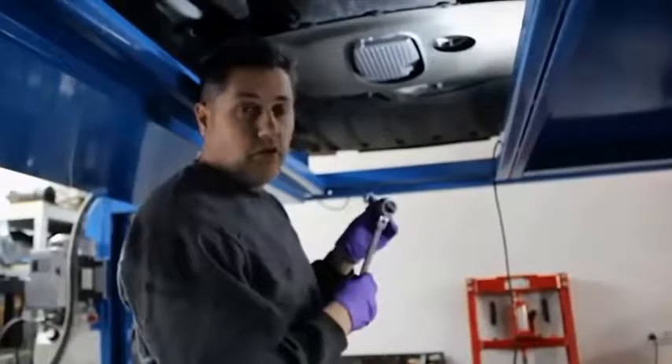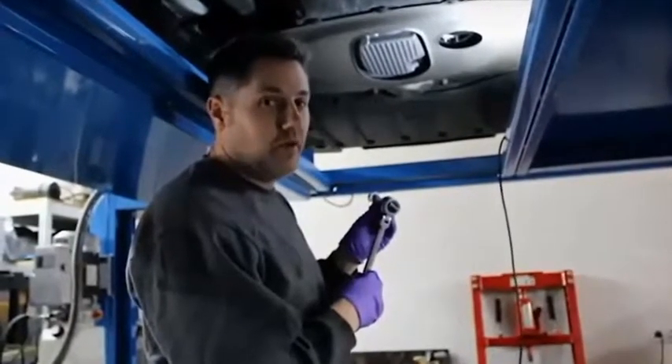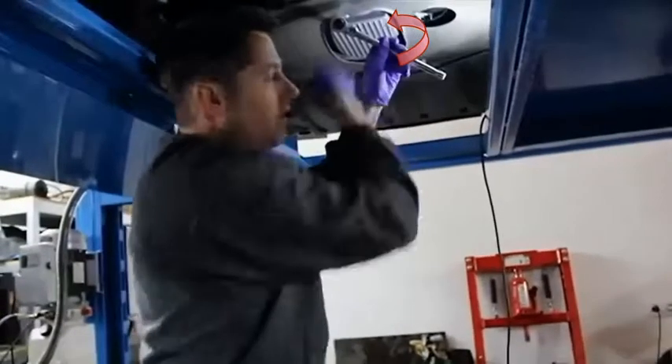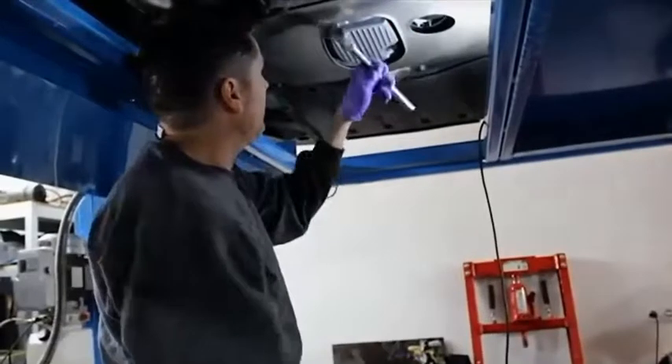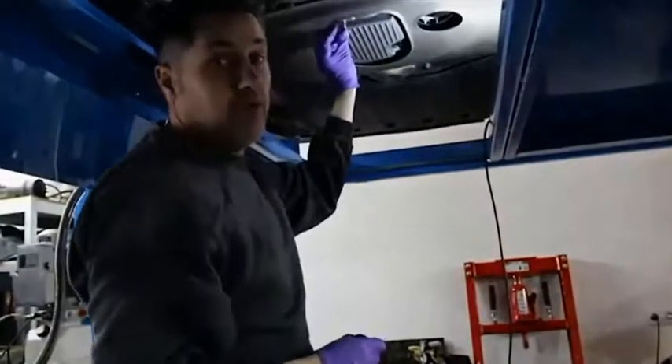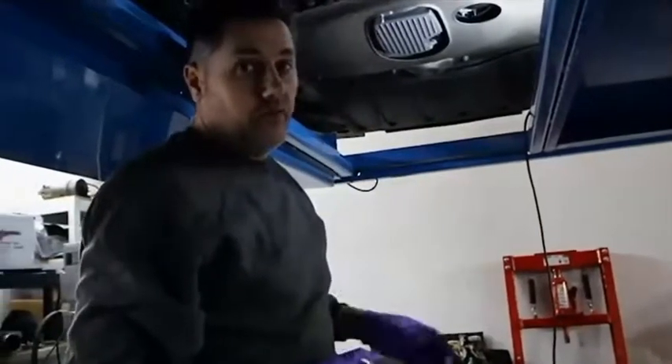When you're getting ready to do your oil change, simple things are important. Lefty loosey, righty tighty — meaning you want to go counter-clockwise to loosen it. Once it's loosened, you should be able to get the rest off with your fingers. But before you completely do that, get your pan in place so that the oil won't drain all over your floor.